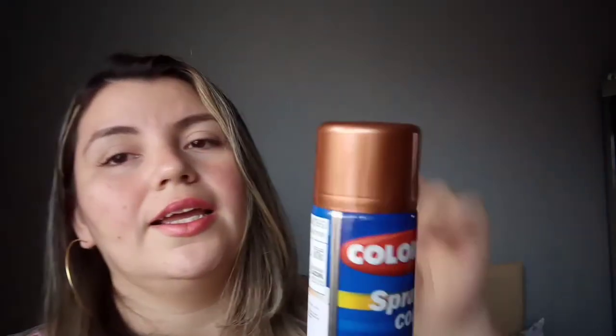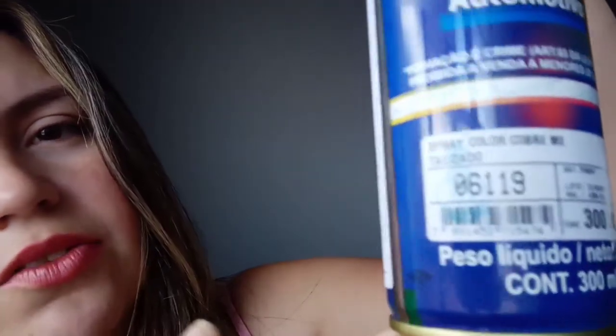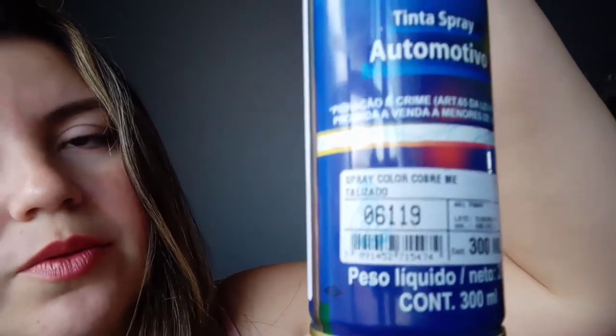Depois que eu comprei, o que aconteceu? Achei o rosê! Mas, fazer o que, né? Já tinha trazido pra casa, então vamos pintar. Pedi pro meu esposo, já que ele trabalha no centro, comprar pra mim uma tinta spray e ele não achou o rosê. Mas aí, ele achou essa tinta aqui, que ele disse que era o mais próximo que tinha do rosê. Ela é um cobre metalizado — aqui tá dizendo cobre metalizado. Mas ela é tipo um dourado, e eu acho que vai ficar muito bonito.